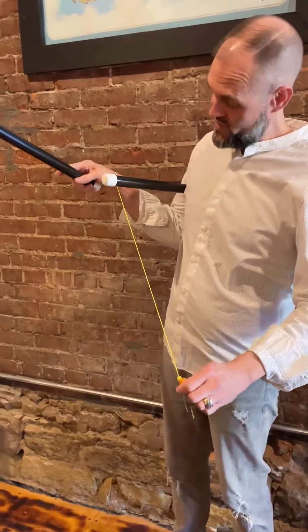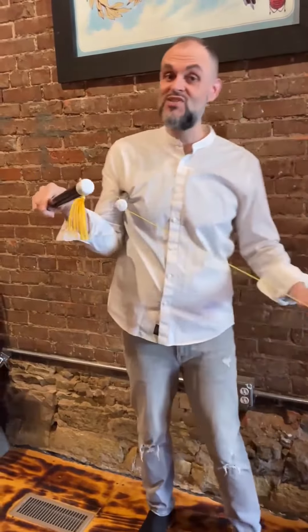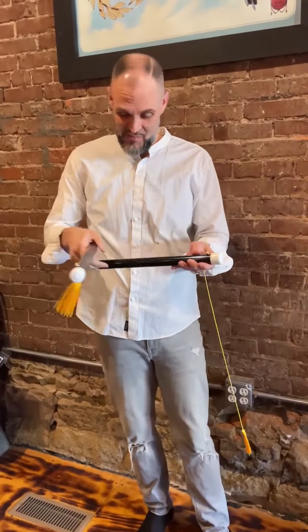We pull this one down and that one goes up. All of you magicians, I want you to notice how close they stay to their original position. It doesn't take much — that's how well these are made, and it took a lot of research to make that happen.